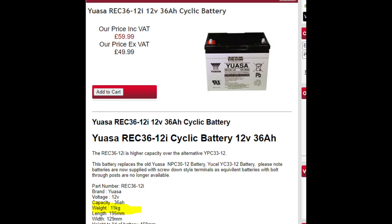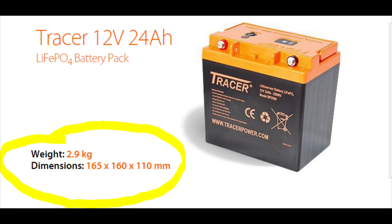However, where LiFePO4 batteries really win over lead acids is their relative lightness of weight. The UASA battery I use — the 36 amp hour — has a weight of about 11 kilograms. The Tracer battery I use weighs just 2.9 kilograms, so just over a quarter of the weight of the UASA. The UASA is 36 amp hours and the Tracer is a 24 amp hour battery, but as we'll see in a minute, that isn't necessarily a great guide in terms of how much capacity you truly have with these batteries.